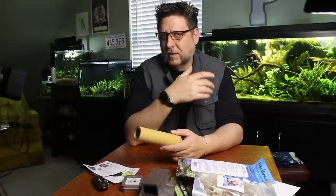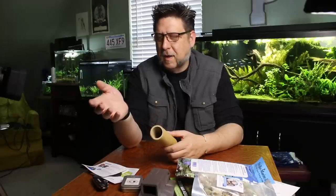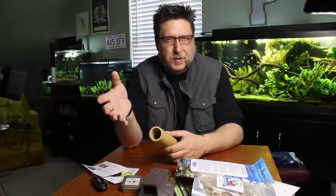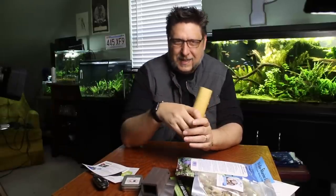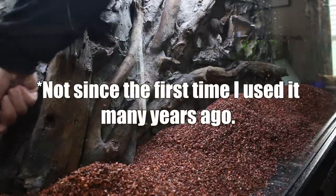I also want to talk about something else that comes up a lot. Recently, I did a video called First Layers where I described the fluorite substrate. We got all kinds of comments about people having a lot of trouble with the substrate, saying it instantly goes foggy and having all these problems.